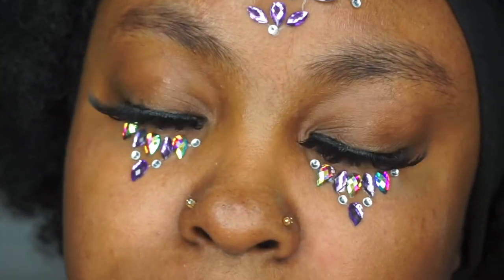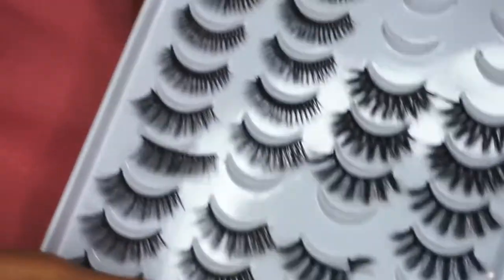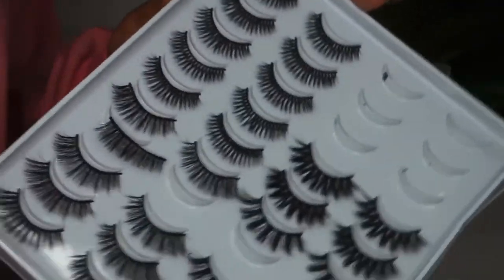I do believe this wig did yank out his nose ring a couple of times and I'm a little embarrassed about that. Oh — also, the lashes! Let me show y'all my lashes.